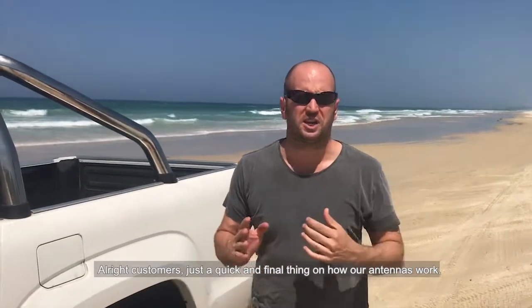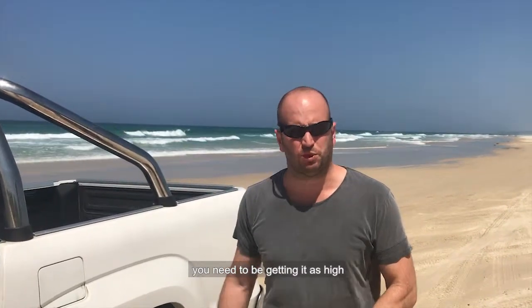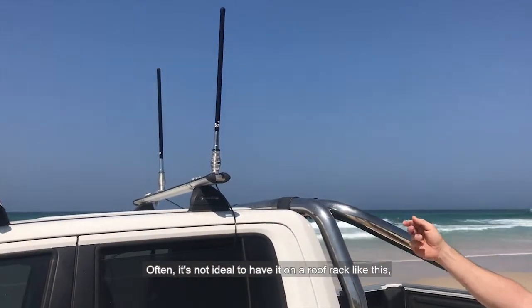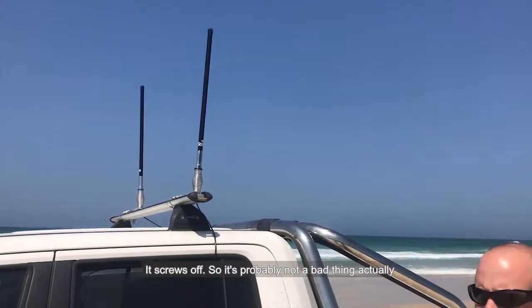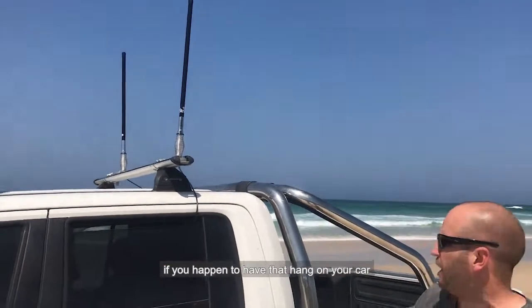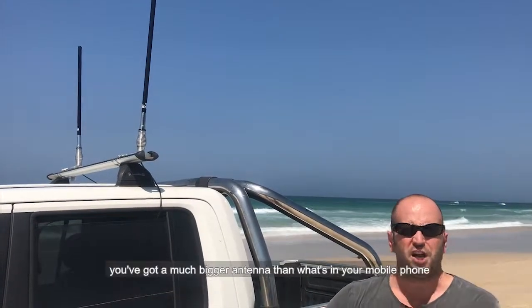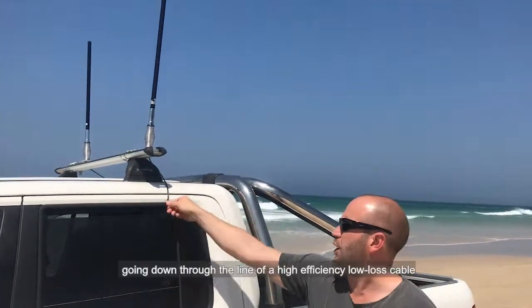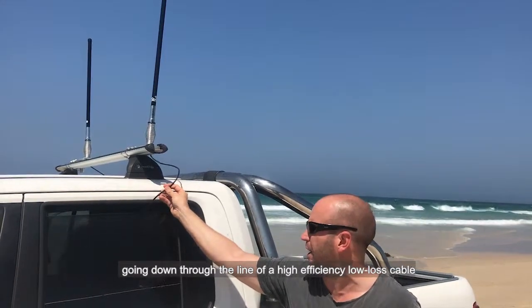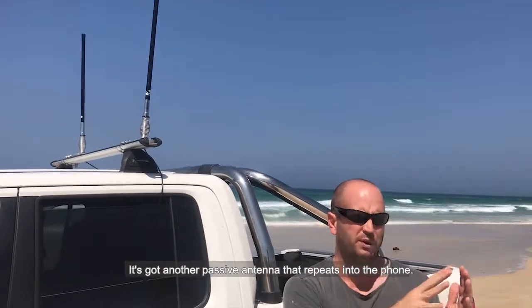Strike customers, just a quick final note on how antennas work. When positioning your antenna, you need to get it as high as possible on your vehicle. It's not always ideal to have it on a roof rack, but with the V2 it has a removable black sticker that screws off, so using your toolbar is a good option. Essentially, you've got a much bigger antenna than what's in your mobile phone, capturing signal and running it down through a low-efficiency mobile cable into your Alpha cradle.